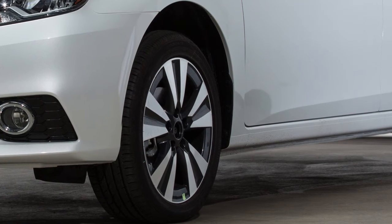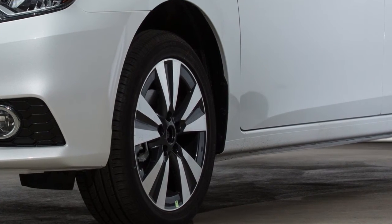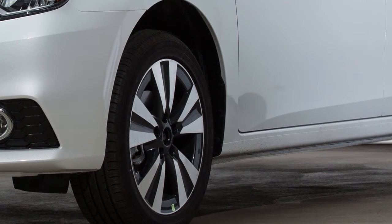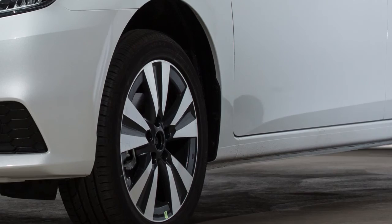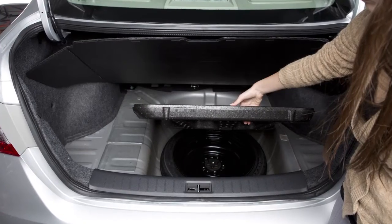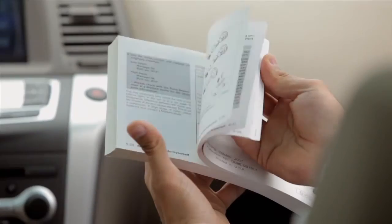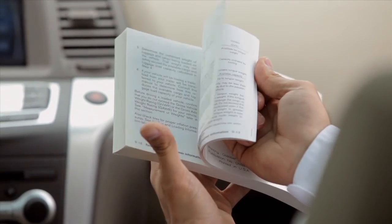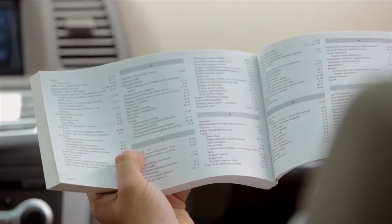The tire pressure monitoring system does not detect a sudden drop in tire pressure, as with a tire blowout, and is not a substitute for proper tire maintenance. Check the pressure in all tires, including the spare, often and always prior to long distance trips. Please see your owner's manual for important safety information, system limitations and additional operating information.